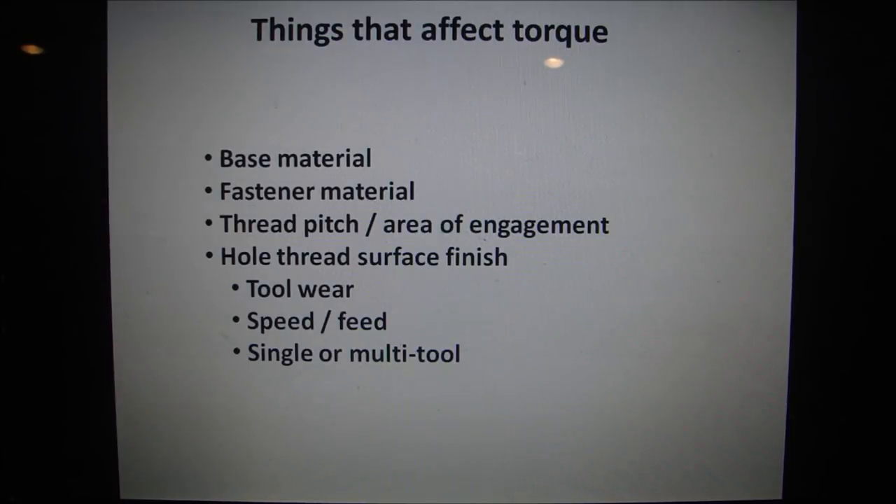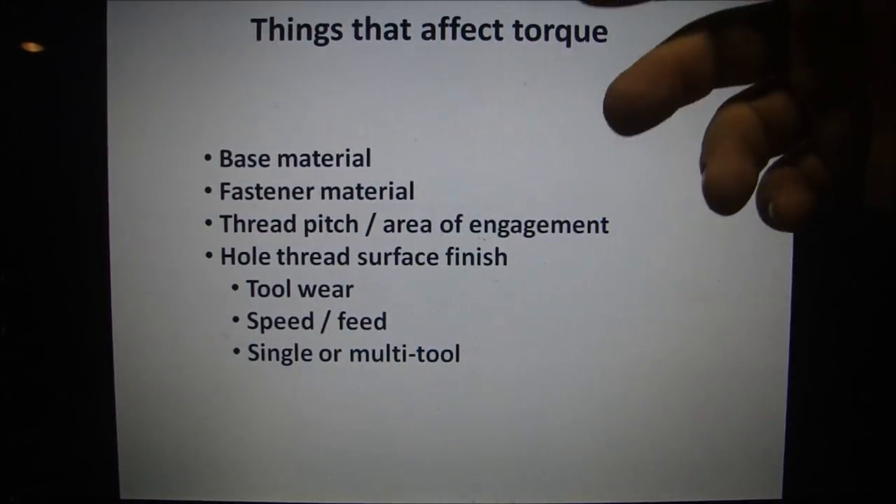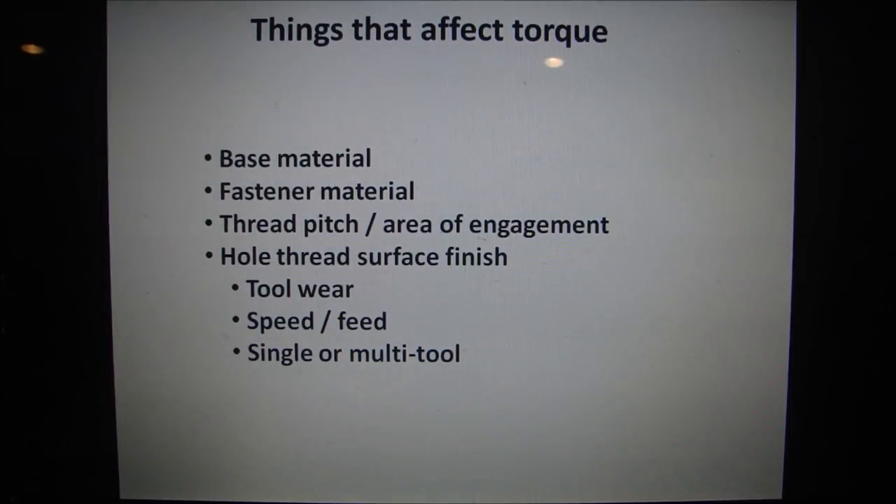Surface finish of the threads inside a hole matters significantly. If you looked at threads under a microscope, surface finish varies from hole to hole. You could put the same bolt in different holes and think you've torqued it to the same value every time — but it'll be different based on surface finish. You have to account for tool wear: if you used one tap to tap 32 holes, the 32nd hole will have a different finish than the first. The speed and feed, coolant, and whether you used a single or multi-tool tapping all simultaneously also affect torque.